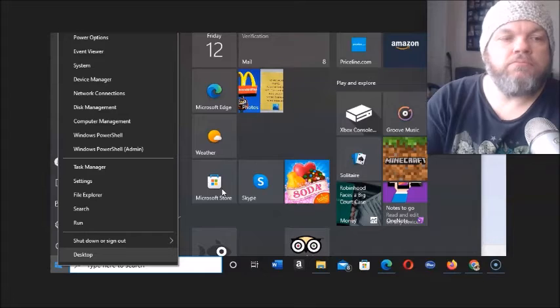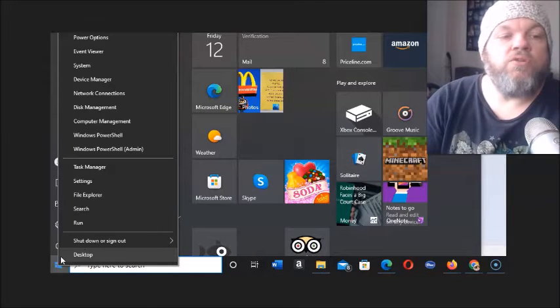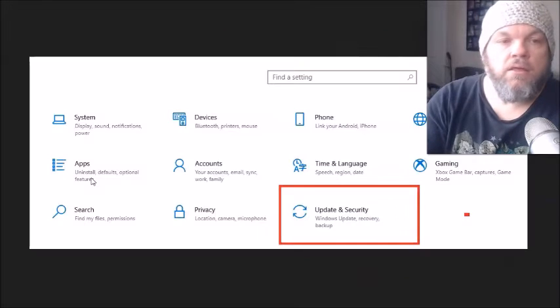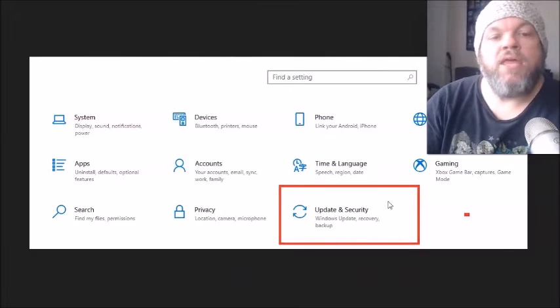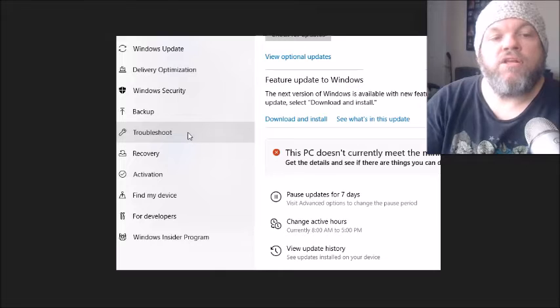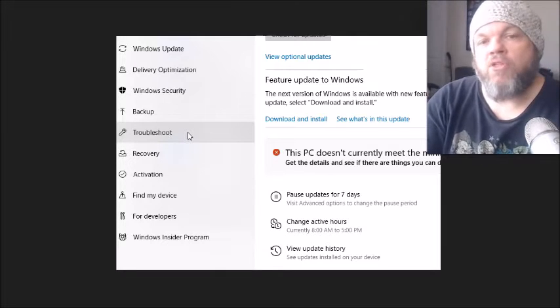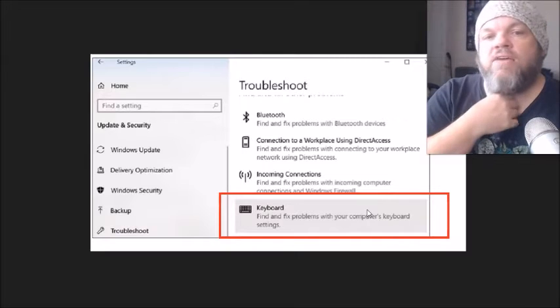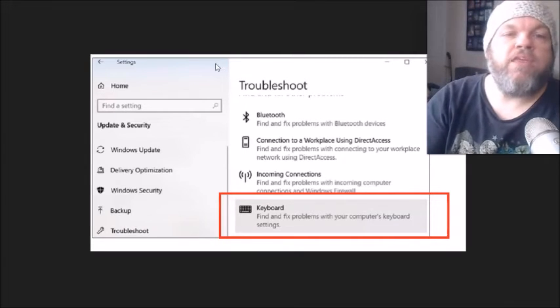After you've done that, click on the Microsoft icon on the bottom left of your screen and click Settings. Go to Update and Security, then click Troubleshoot on the left — this is primarily for laptops. On that screen, go to Keyboard and select 'Find and fix problems with your computer's keyboard.' That may take a few minutes. Restart afterward and see if that fixes the problem.